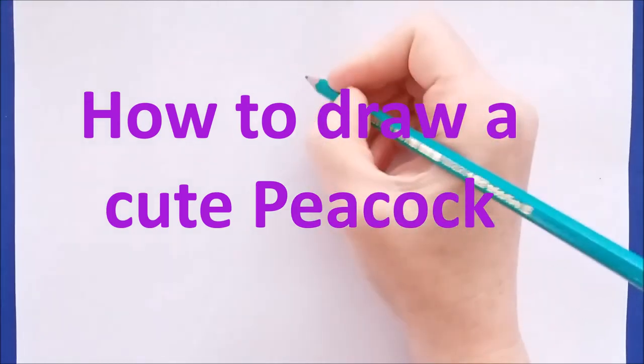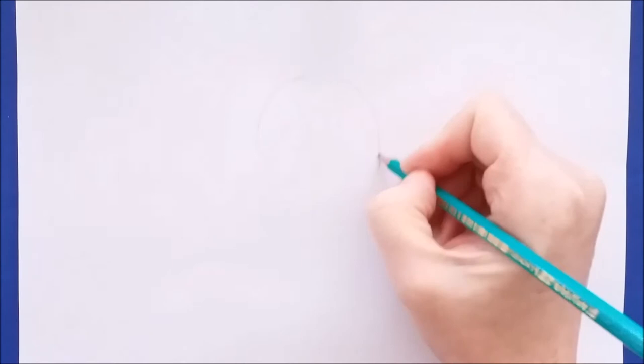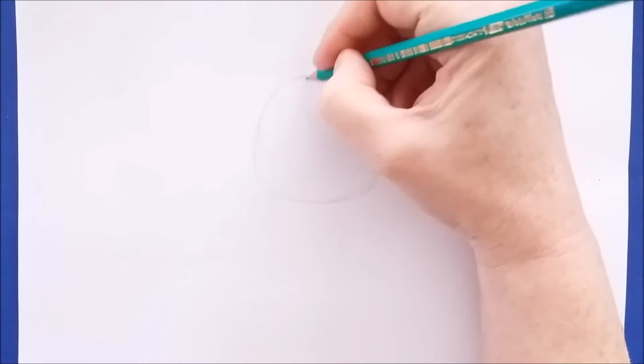Hi everyone! Today I'm going to show you how to draw a really cute chibi peacock that's been inspired by the little pet shop. I'm beginning by drawing a dome shape for the head. You can draw a shape that looks something like a little gumdrop, and then at the top draw three little curved lines for feathers.